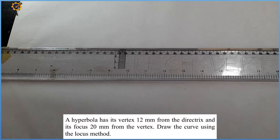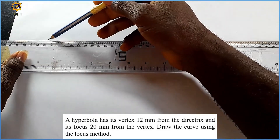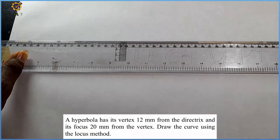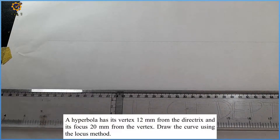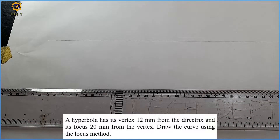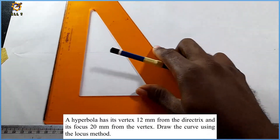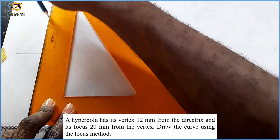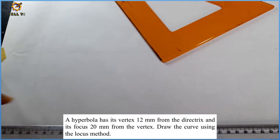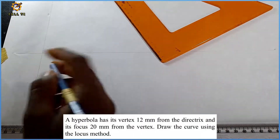We'll draw the curve using the locus method. The very first thing we're going to do is produce a thin horizontal line. Then I'm going to produce a vertical line perpendicular to the horizontal line, like this.